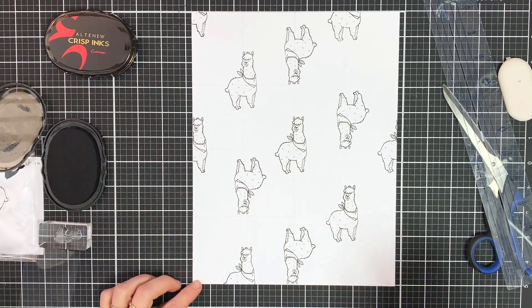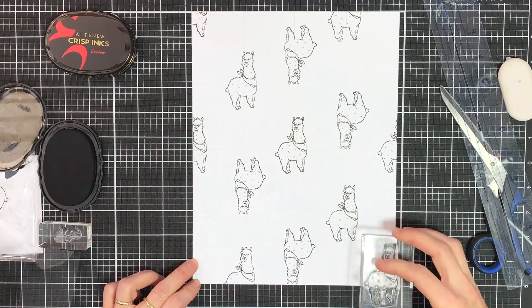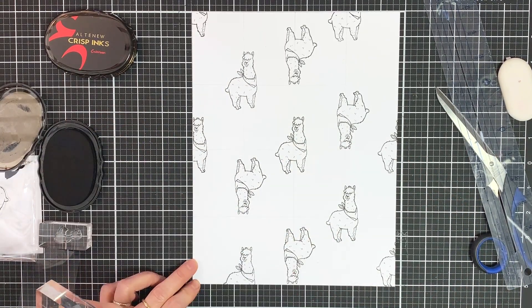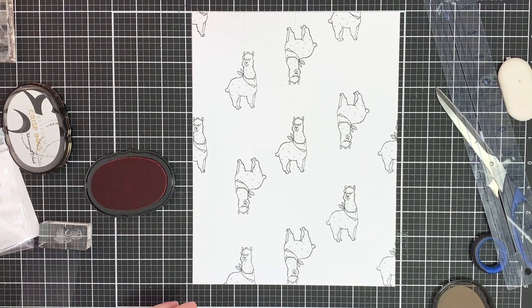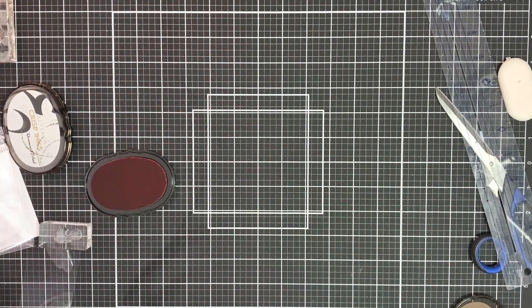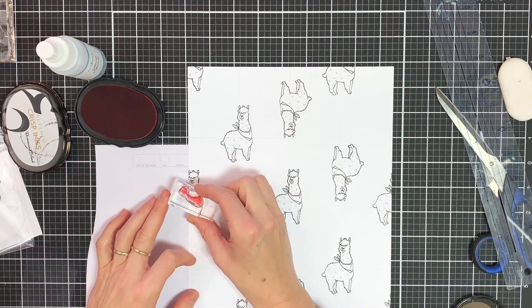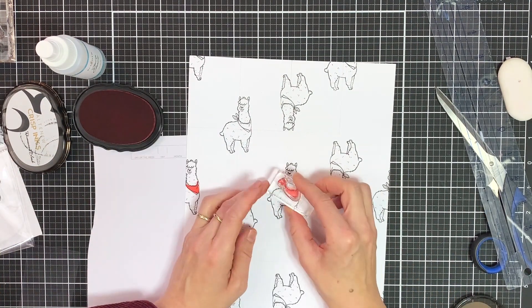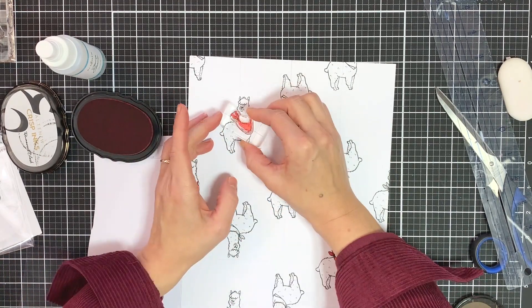If you look at pattern paper you buy, when they use shapes this is something that they do, because if you have all the shapes inside your paper it gets a really strange feeling. So now that I'm done with the alpaca, keeping it very simple, I just want to add a bit of color and I'm going to be using the Crimson Crisp ink and I'm just going to stamp the bandana in red.